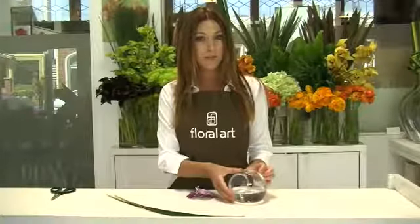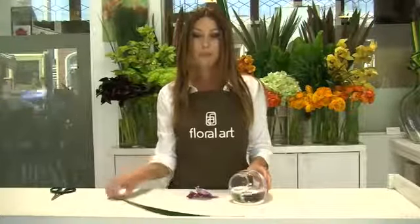To make this arrangement all you need is one small zemble, which is a great alternative to a modern bud vase, a few strands of lily grass, and a single orchid blossom.